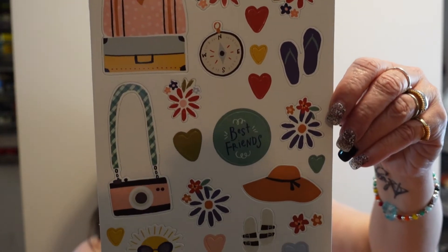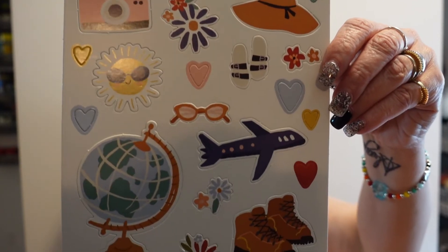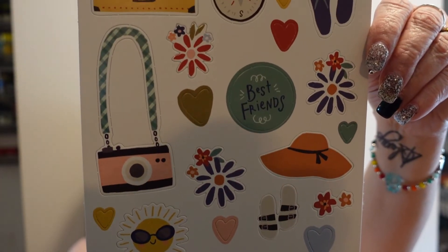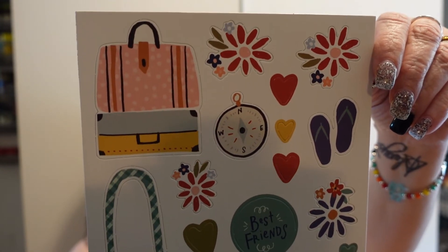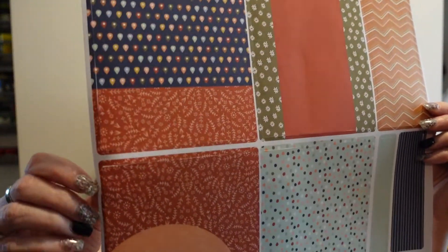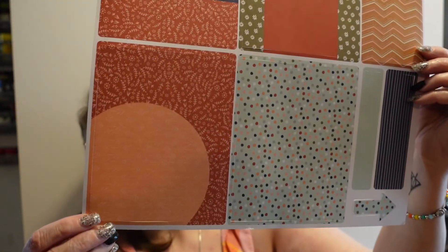Then we have these chipboard pieces — it said 31 of them — in a travel motif, summer travel obviously. Not everyone travels in the summer, so it might be nice to have some more neutral pieces, or even some fall and winter types. This is very spring and summer. The pieces are already pre-cut — they don't give you a 12-by-12 sheet; they give you pieces that are easy to pop out. You can see my thumb peeking through — there's your card fronts and things. That's neat!